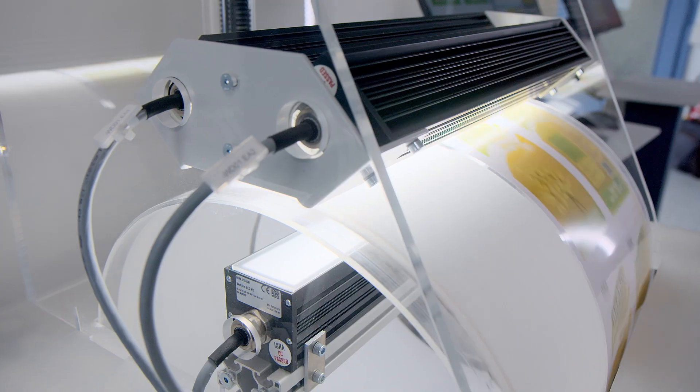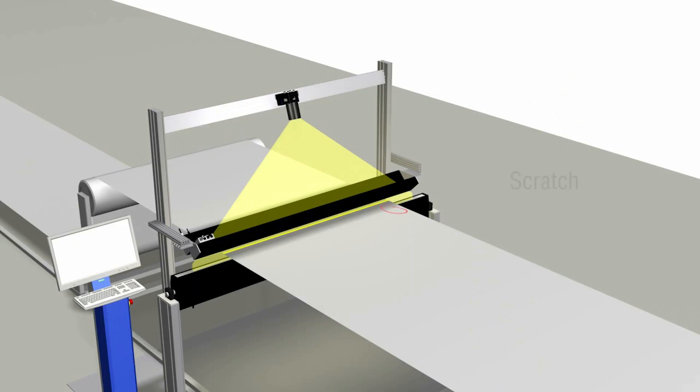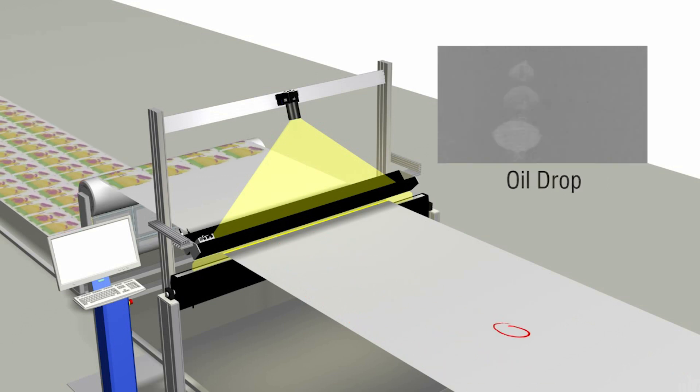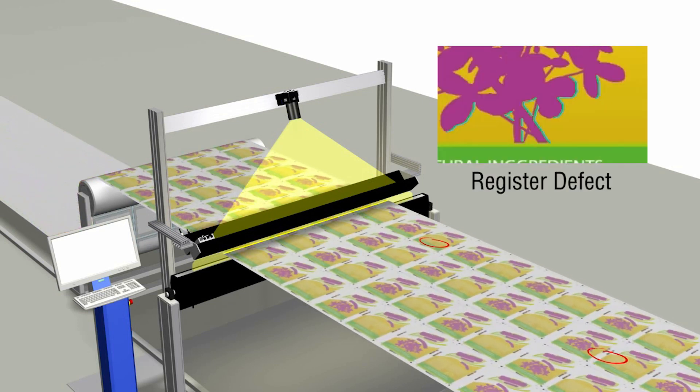The DualStar combines two operating modes in one system. The surface inspection mode detects gels, insects, wrinkles, and many more on unprinted materials. Printed material is inspected in the print inspection mode, registering color deviations, hazing, ink splashes, and many others, which are detected and displayed immediately.